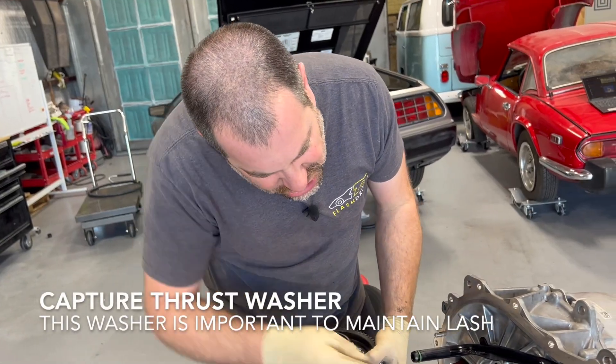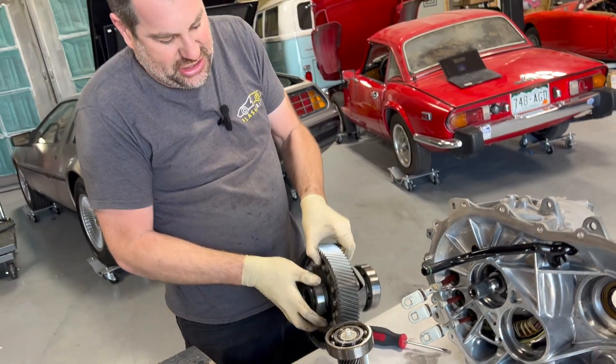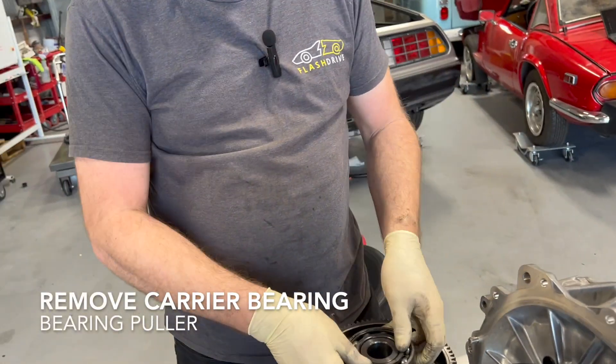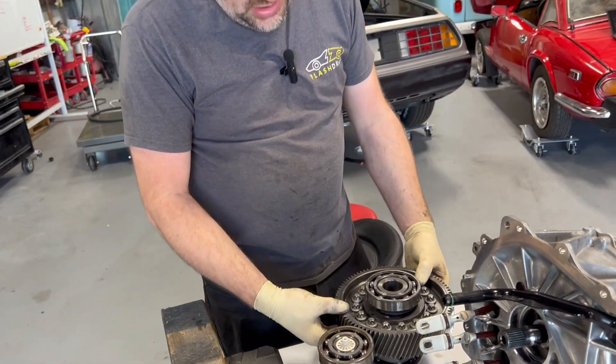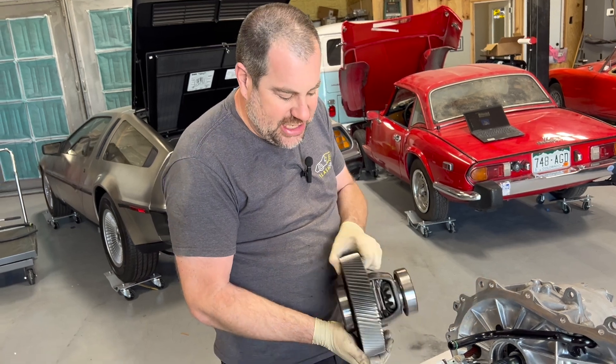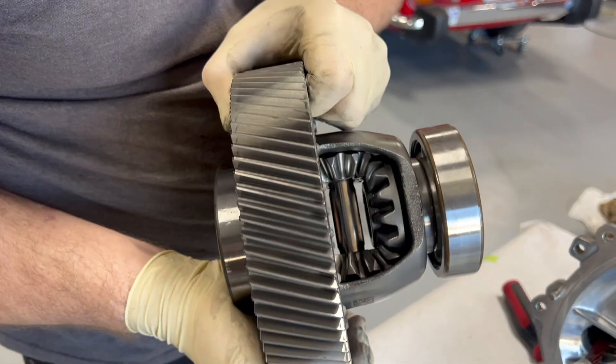It has a thrust washer on this side — that's probably how they set the lash. So we're going to remove these bearings, then remove the ring gear, and then just swap out the differential. It's kind of like a carrier on a nine-inch at this point. And you can see it's an open differential.